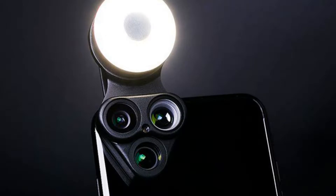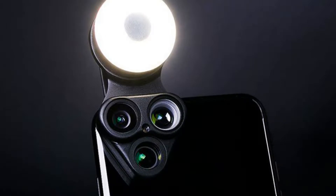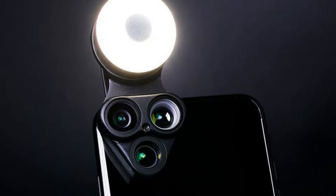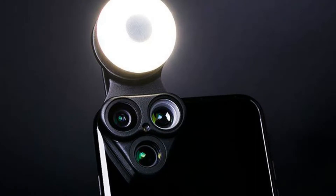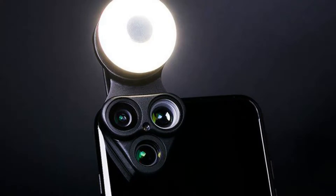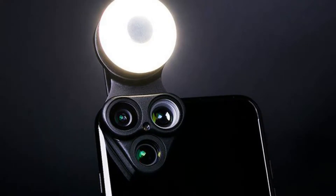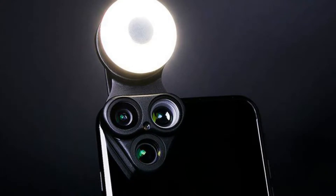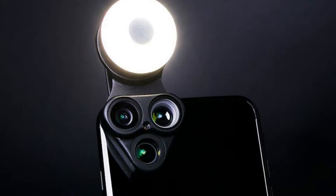Get a professional smartphone camera lens kit on sale for Cyber Weekend. Just to let you know, if you buy something featured here, Mashable might earn an affiliate commission. Your family holiday photo says a lot about you, so you want it to look as good as possible — but why break the budget on a professional photographer this holiday season?